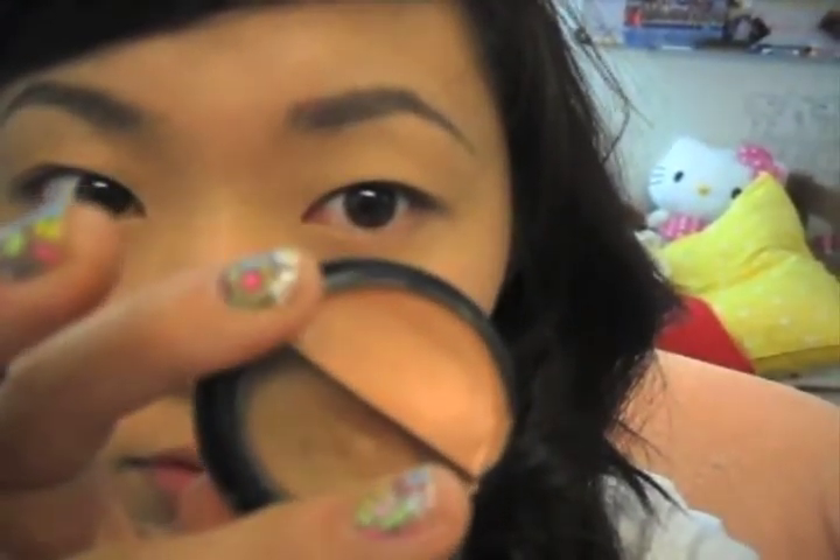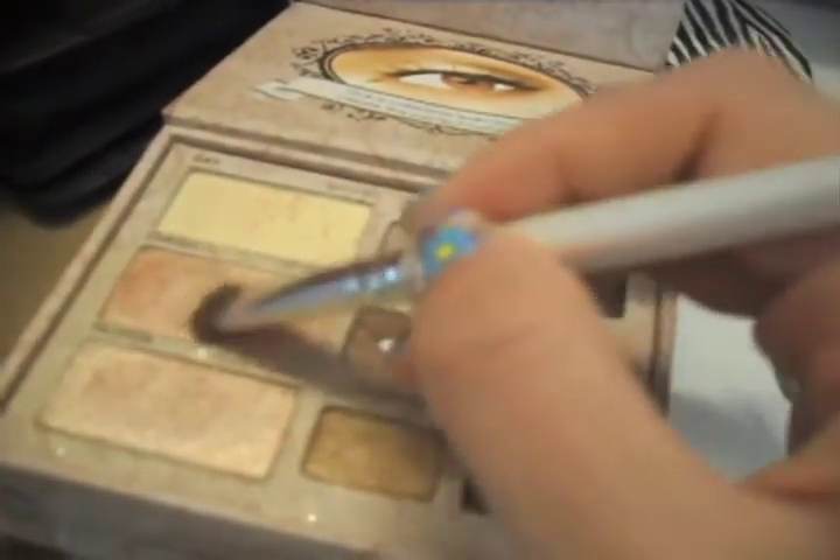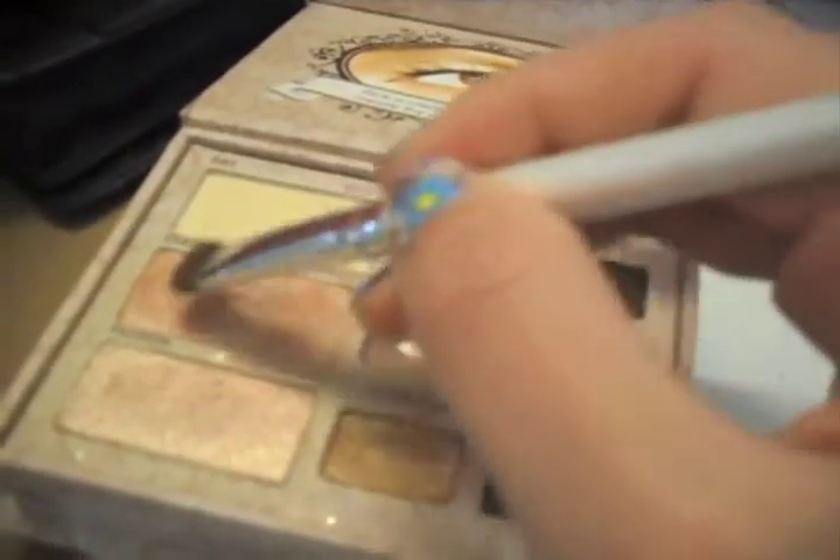Grab an eyeshadow base — I'm just using a cream eyeshadow. From the Too Faced Natural Eye Palette, I mix the glittery and the matte eyeshadow to use as a highlighter, or a highlight under the eyebrow.